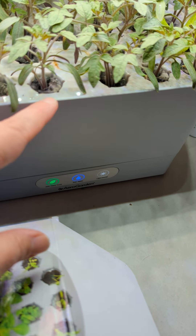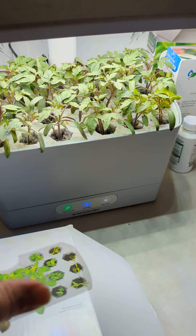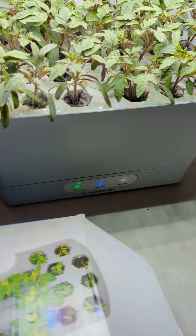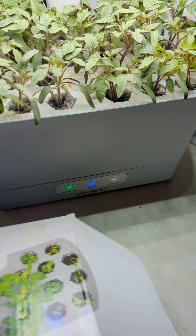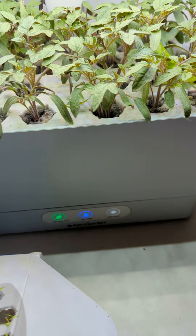It already comes with a tray, and the dirt already comes in it. I put my own seeds in here, and these are tomato seeds. This is two weeks in, and this is what it looks like. Guys, it is amazing. It's so awesome.